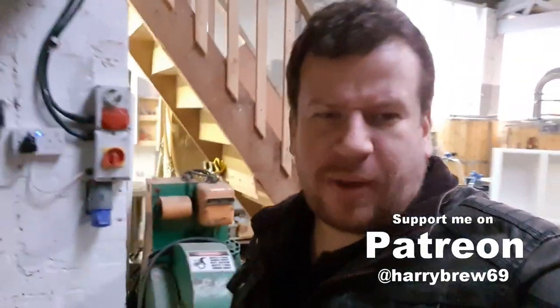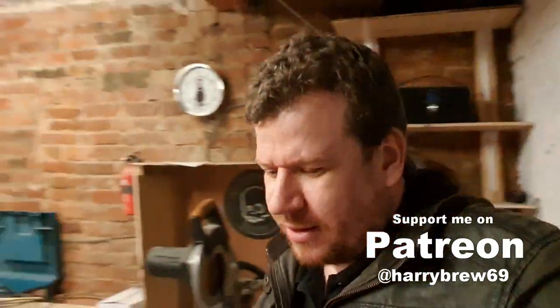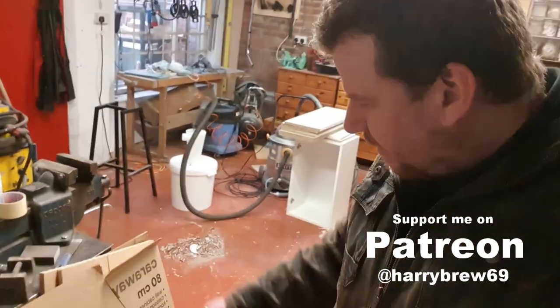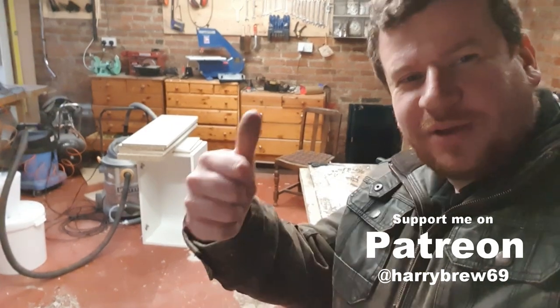So there we go — I'm gonna wrap it up, sign off and go home. Then we should be prepped and ready to come in tomorrow, get rid of all this junk, and get the rest of those cabinets on the wall. We'll see you for that.